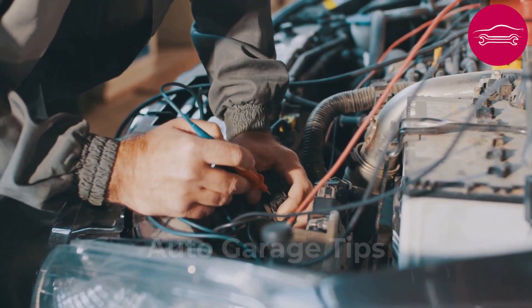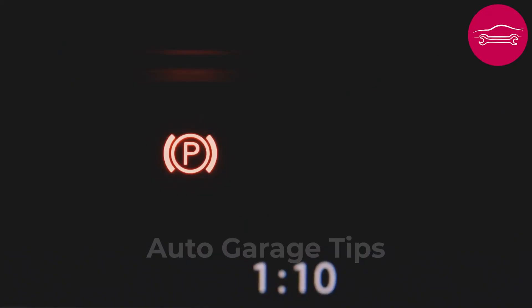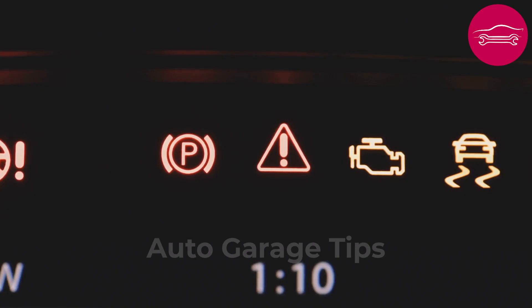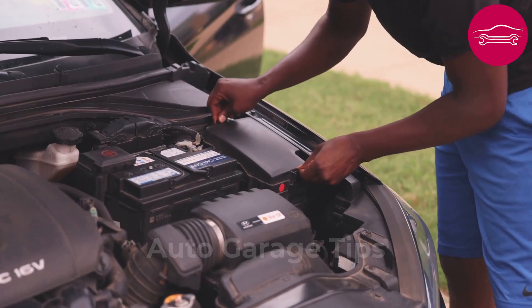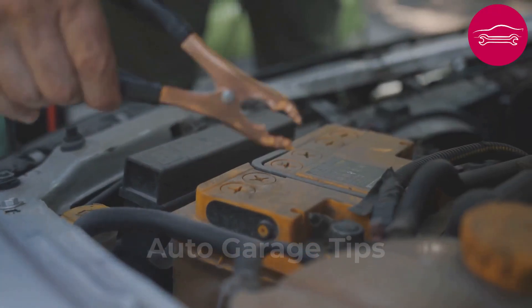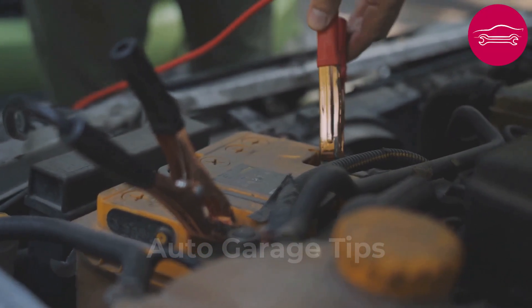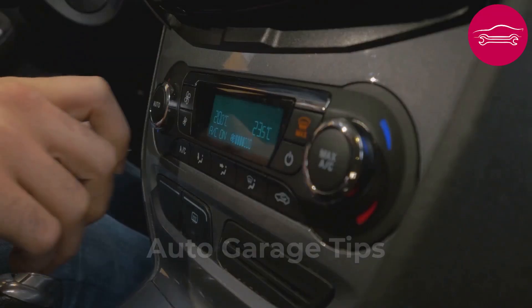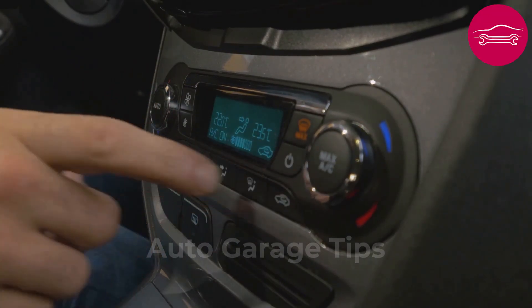Then reconnect the positive terminal, then the negative, tightening nuts firmly with an appropriate wrench. At restart, many warning lights may turn off permanently and engine behavior improve noticeably. This simple technique has solved thousands of electronic problems without costly workshop intervention, proving particularly effective on vehicles that have suffered significant voltage variations or jump starts. Warning: this procedure also erases radio settings and may require entering a security code.